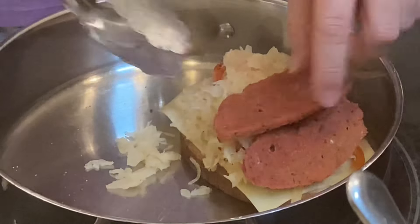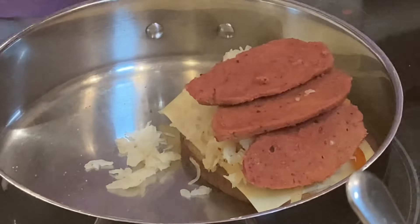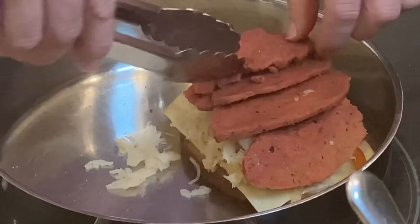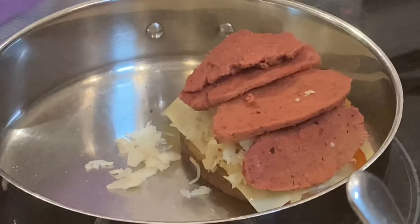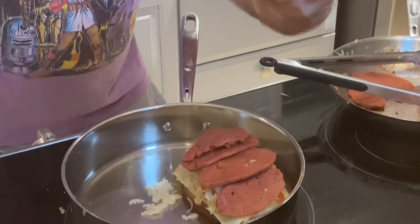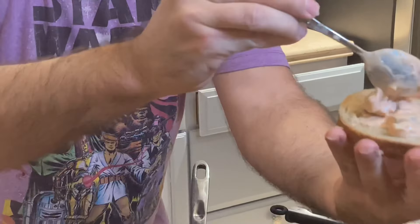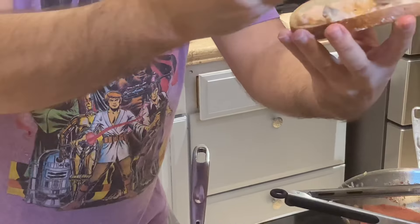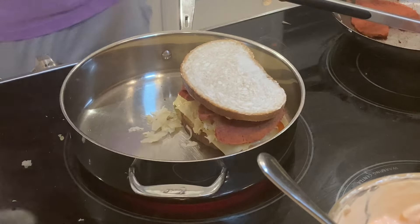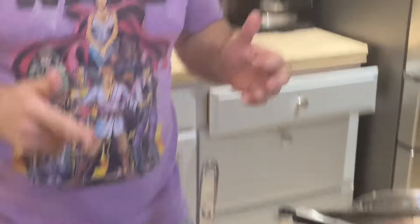Now our faux corned beef that we made — looking like corned beef, already warmed up. This is what we made! Other piece of bread with more Thousand Island dressing — pickles, ketchup, mayo. Put it all together. It would have been nice to have a panini press, but we're going to let it go on the pan. Smelling good — it's been about 90 seconds to two minutes, cheese is starting to melt.